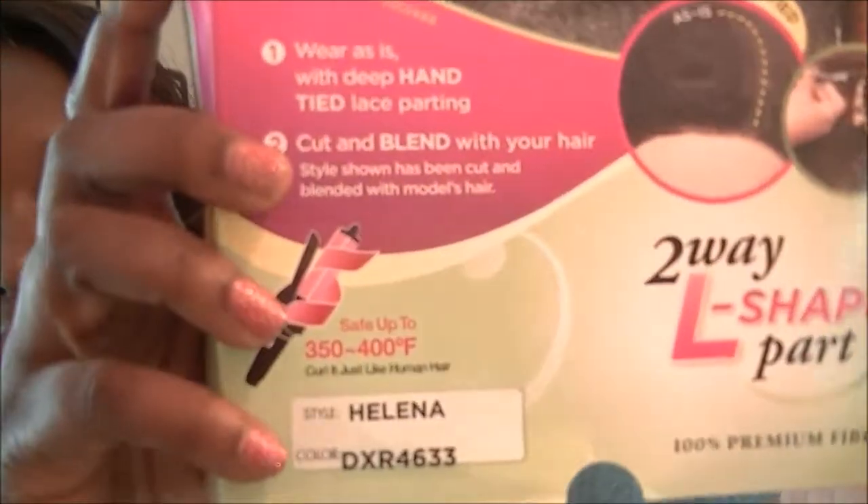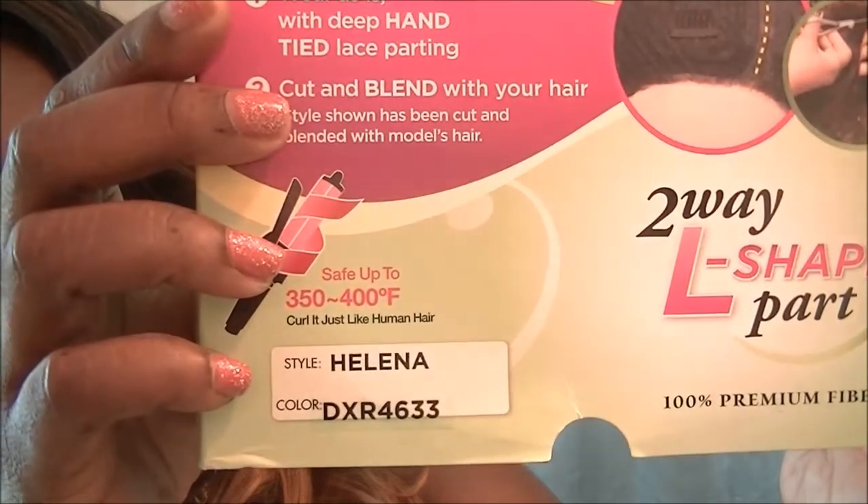So yeah, let's start off with my hair. Today I am rocking my wig, and I'm rocking it in a DXR 4633 — however you want to put it. This is what I'm rocking on my hair today. You guys know I do have this in a 1B30, but I decided I want to do some little color.